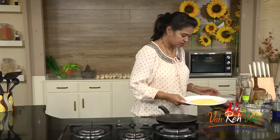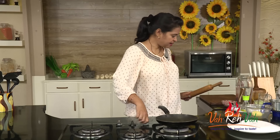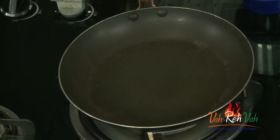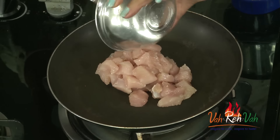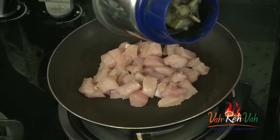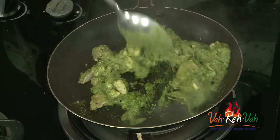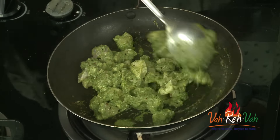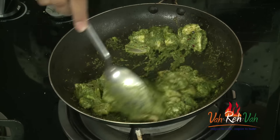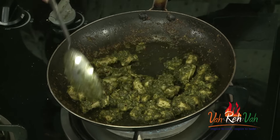In the same pan, switch on the flame and add the boneless chicken pieces. I did not add any oil because we're going to add the green paste which already has olive oil. Add a lot of the paste and reduce the flame. If you marinated your chicken it won't take much time — just about 10 minutes. Don't cover the pan, otherwise the green color will discolor. Let it cook on a slow flame till the chicken is done. Here our chicken is ready — it just took 10 minutes!